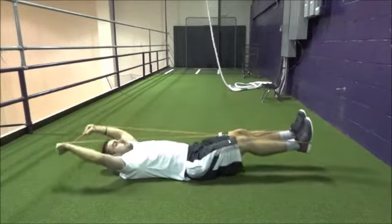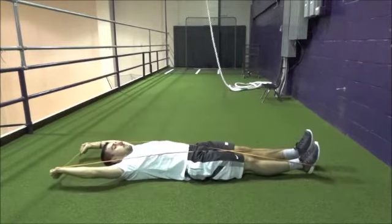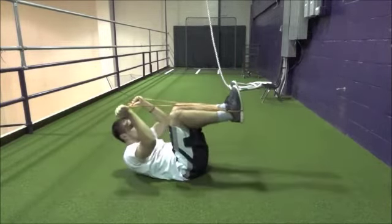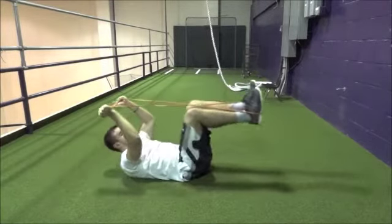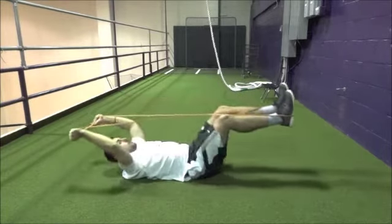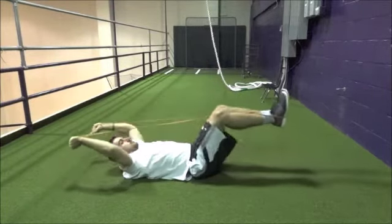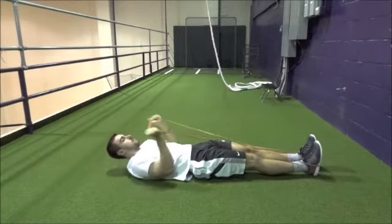the more tension there will be in the band. Carefully bend your knees and arms toward each other simultaneously to perform a crunch, but only so much as to maintain tension in the band. Your shoulders should come off the ground slightly. Then extend your knees and arms back to the lengthened, lying position. This is primarily an abdominal exercise. Perform two to three sets of ten to fifteen repetitions.